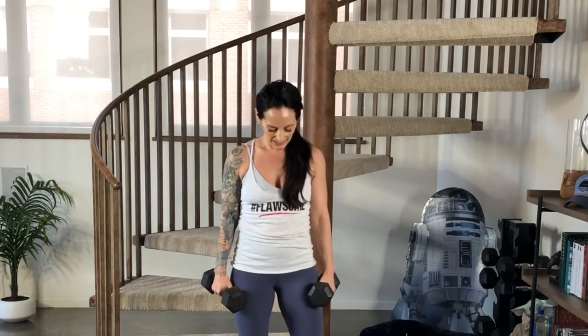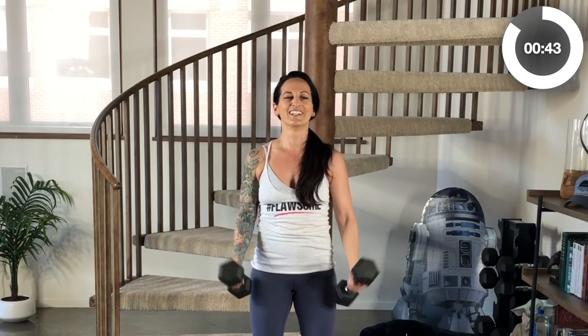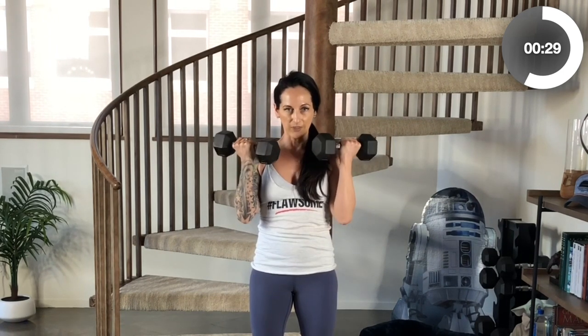Shoulders back and down. Core tight. Palms turn out. We curl up, keeping the elbows in close to our body in the curl. And then we press up overhead. Curl, press. Maintaining a strong core — your back does not arch. Press. Release. Lots of control with each movement that you're making here.